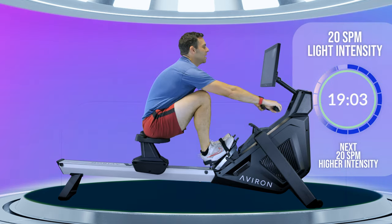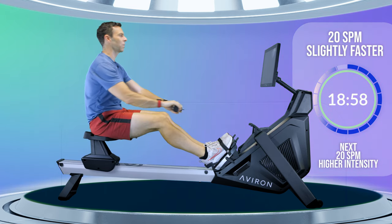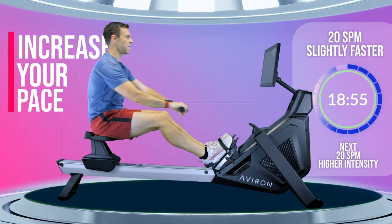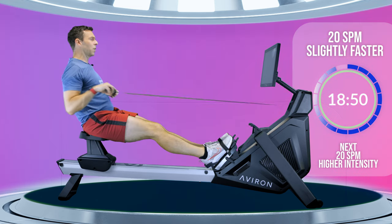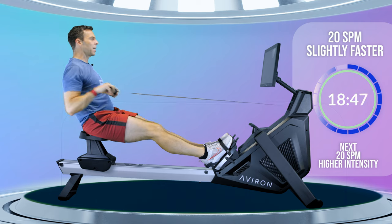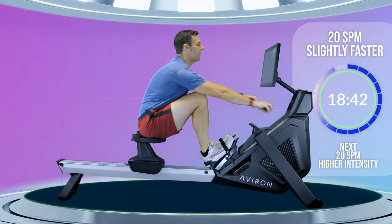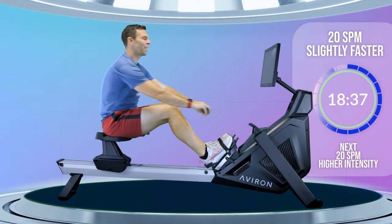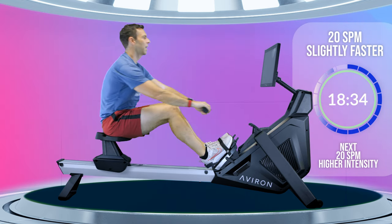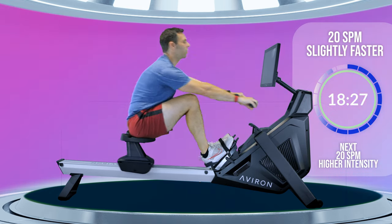As we come into the end of this first minute, just increase that push from your legs a tiny bit — maybe just one or two seconds faster. Remember, this is a 20-minute warm-up, so you're not looking to go too fast too soon. Just follow my directions and increase gradually. We're going to spend the first three minutes just increasing gradually through this stroke rate, making sure that our body is moving through the right positions before we think about doing anything else.